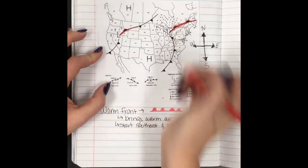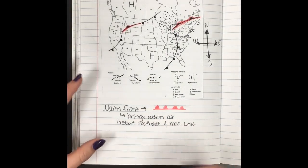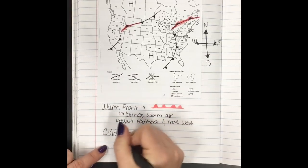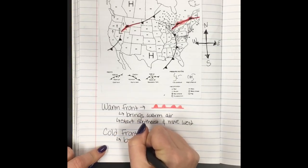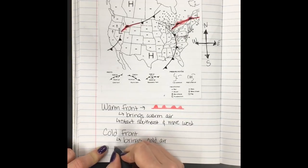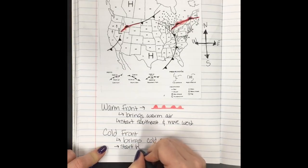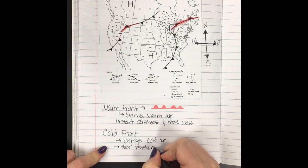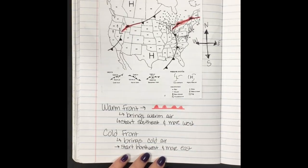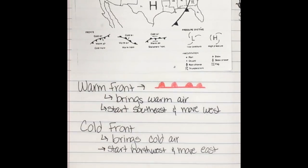There's another warm front over here too — go ahead and highlight that one. Then the other kind of front we have is a cold front. Just like a warm front brings warm air, a cold front is gonna bring cold air. Direction-wise, cold fronts start northwest and move east. If you need to pause here to make sure you have all this written, go ahead.